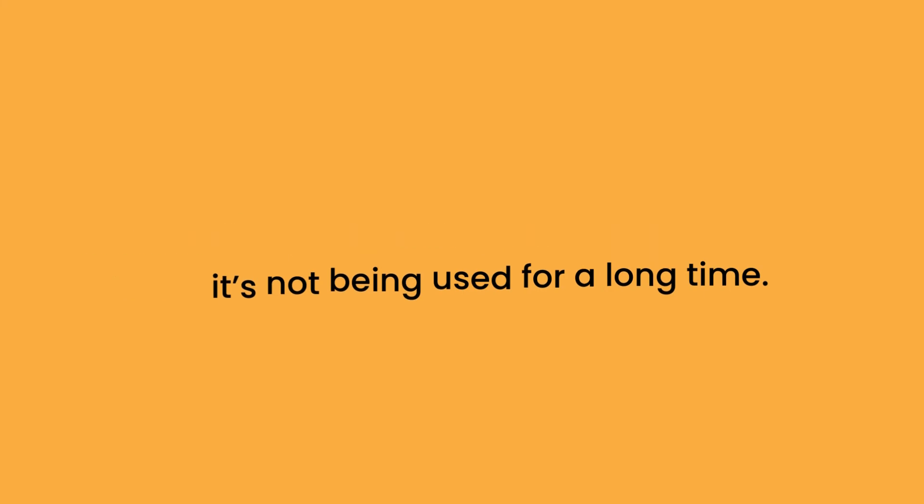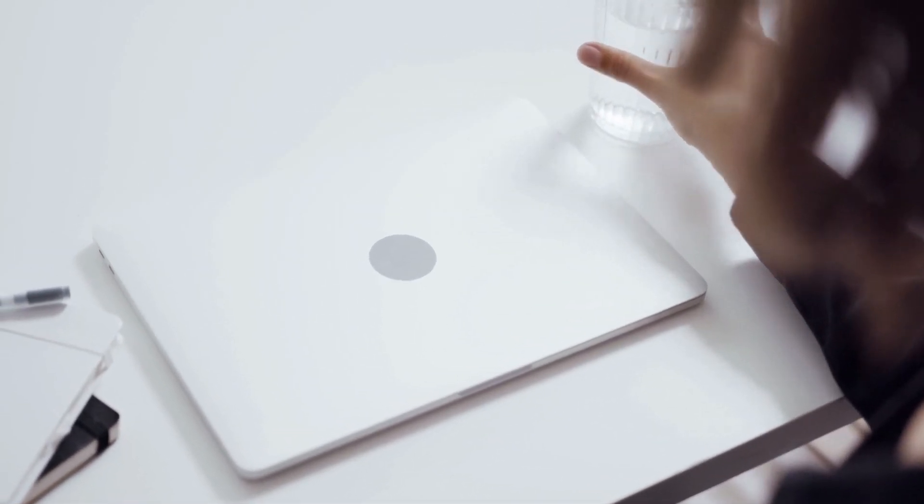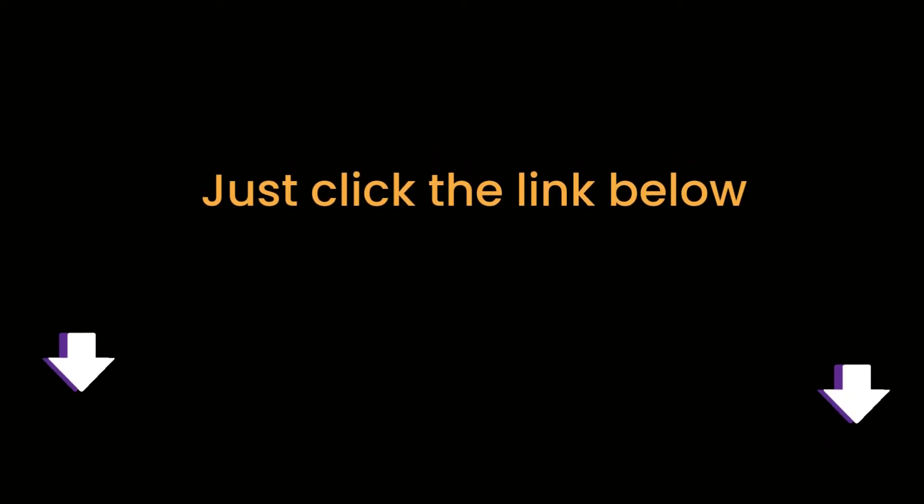So there you go. We go into much detail in our blog post. Just click the link below and you can read all about the research we have done on this topic. See you inside.